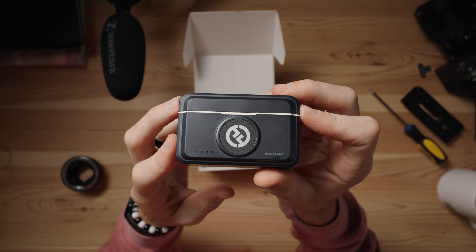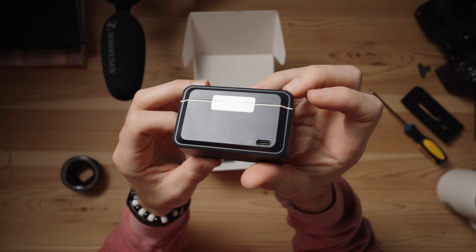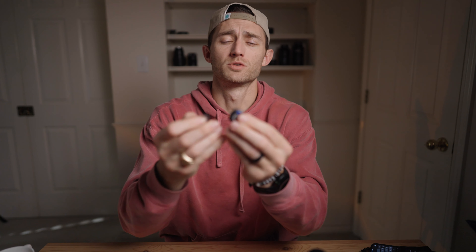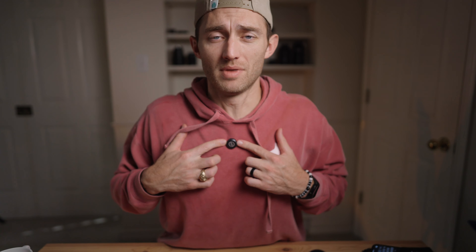This microphone system is a wireless lav microphone system. It comes with two button-sized microphones that also come with a magnet on the back side, which you're supposed to attach to your shirt. And then this button-sized little thing right here works as your lav microphone.